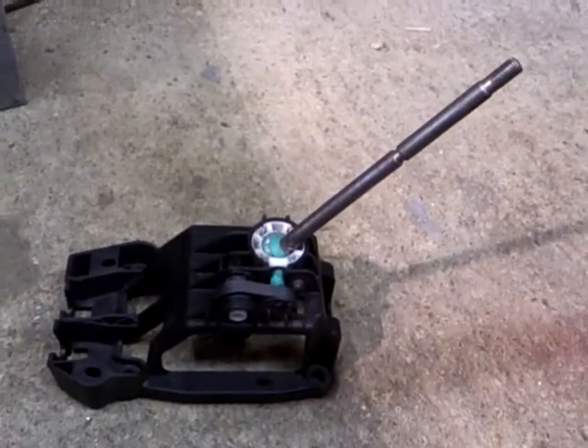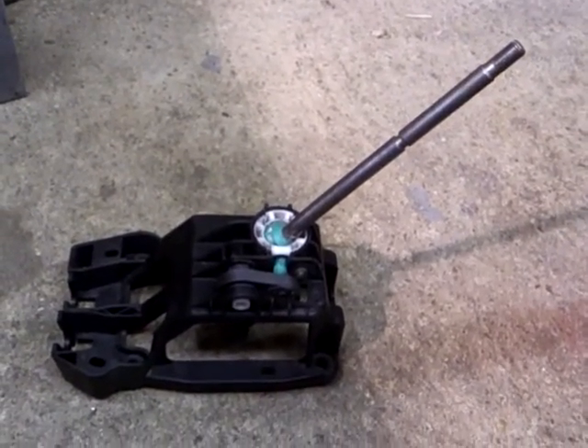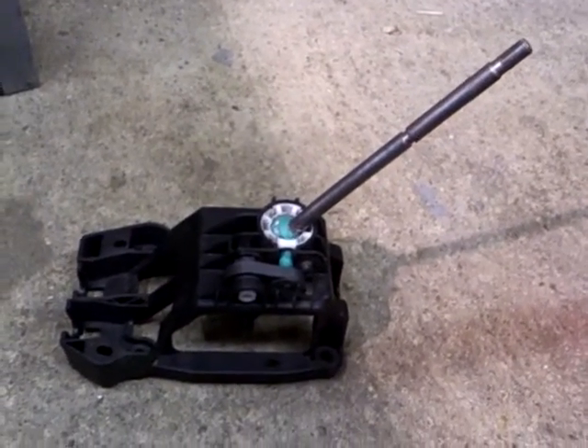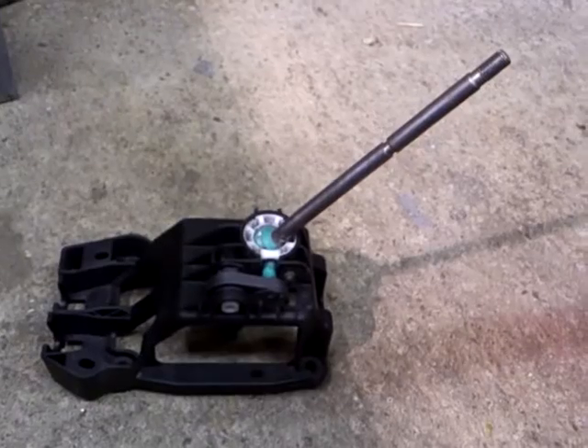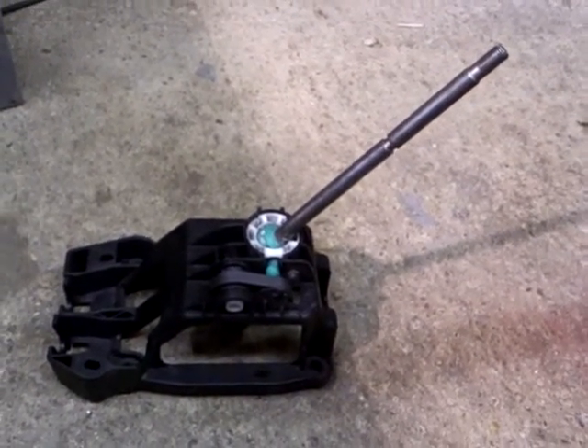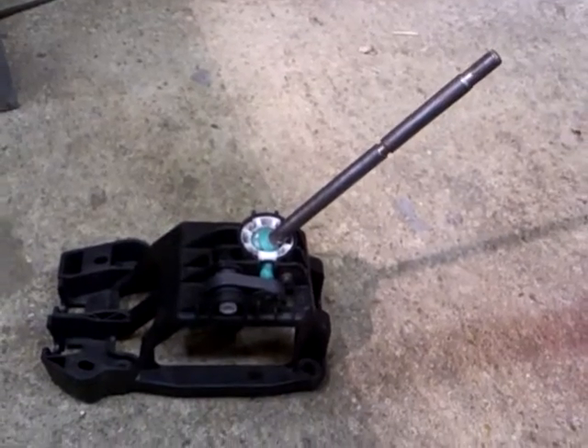Hi there. If you saw my recent video of the adapted gear change linkage for my kit car, that concentrated on the gearbox end — the levers on the box. This is very much Part 2, concentrating on the front part, so the actual gear stick itself.